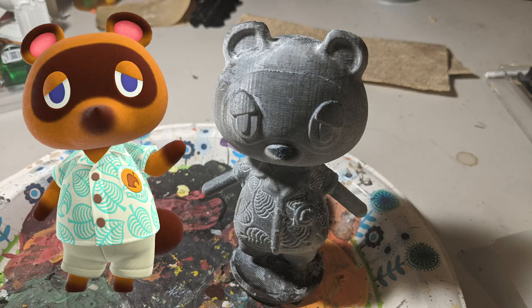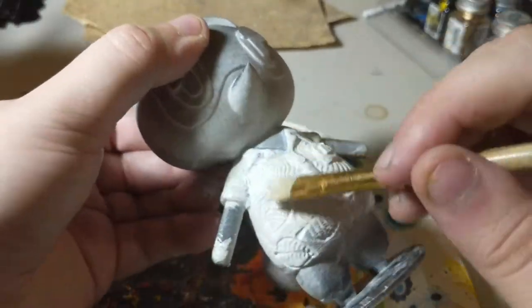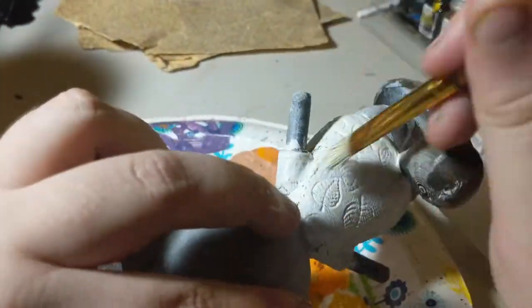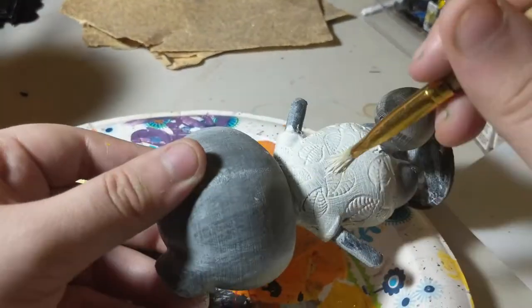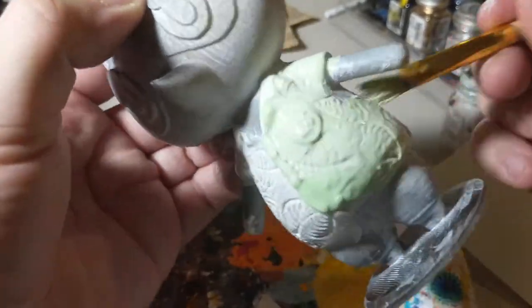Today I'll be painting Tom Nook in his summer look. First thing I did was prime the piece so that it would show better on video. Then I started with a white under layer for Tom Nook's shirt to make the colors go down easier.